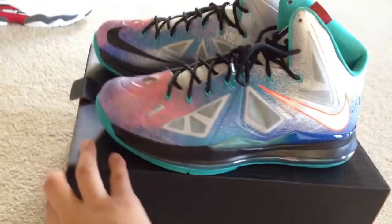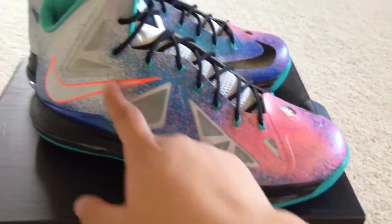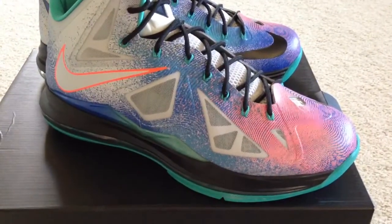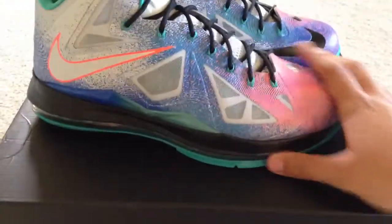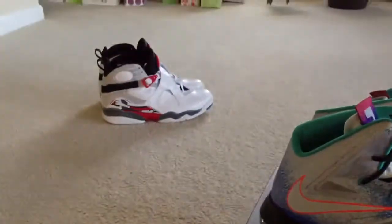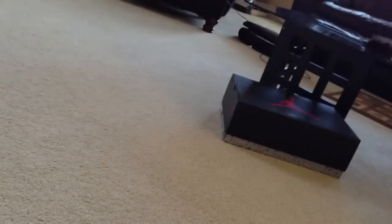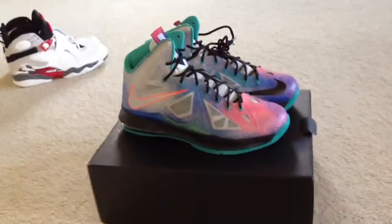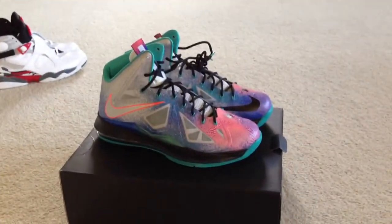These LeBron 10 Pure Platinums definitely fit somewhat true to size. Got a 13, they fit good. I'd order a half size up — I'm really a 12 and a half but they don't really make 12 and a half. You already know, Bugs Bunny review coming soon. Great vibes — like, subscribe, tell me if you picked up your pair of Pure Platinums or what you think about them. Peace.